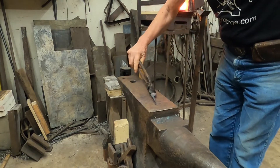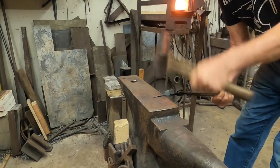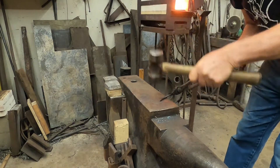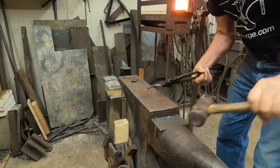This is also a good time that I can clean up all of those little facets from the hammer.